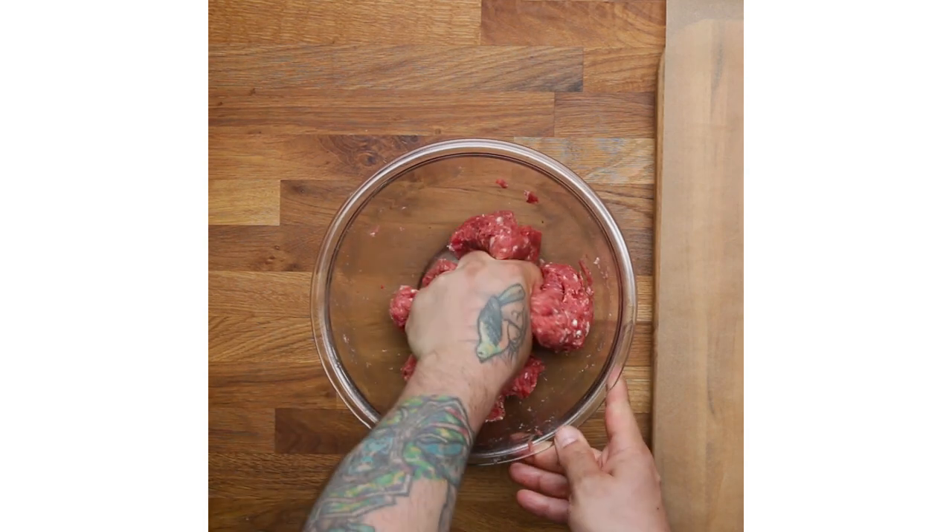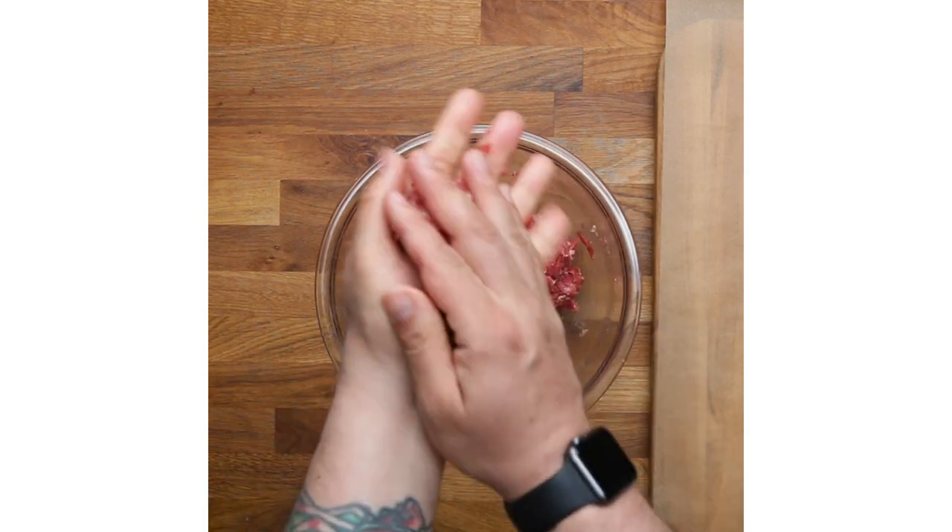If you don't want to grind your own meat, you could use store-bought meat, by all means, and make sure you salt it. Always season it.